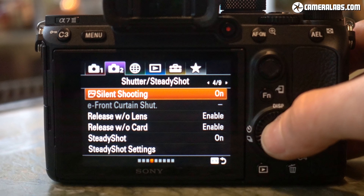If you're using the 10 frames per second mode with no blackout, you'll really need to keep an eye on the vertical bar and frame counter on the side of the screen to know you're even shooting.